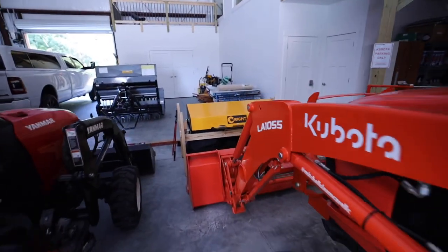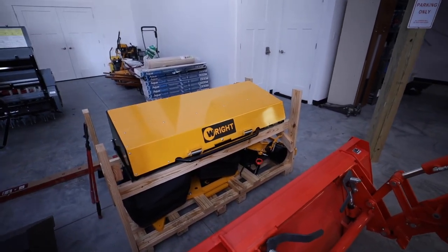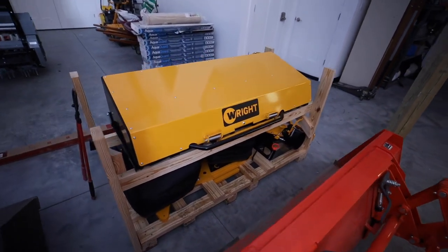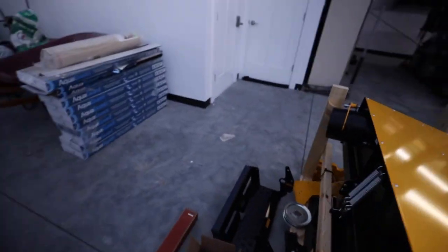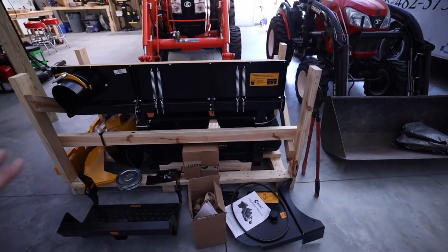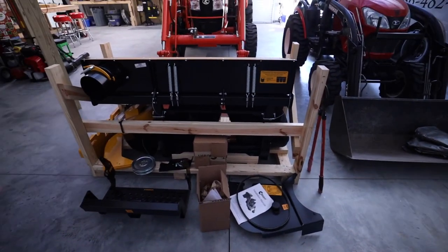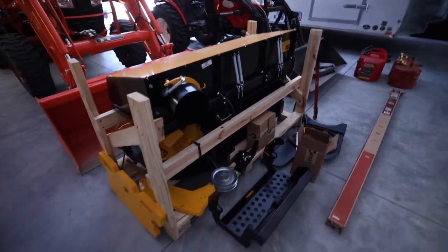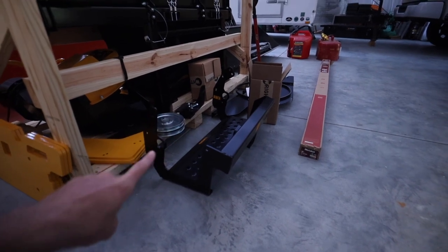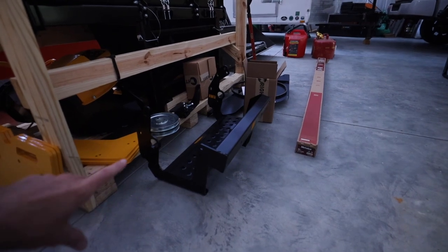Before we get the mower cleaned up, I want to show you this thing. So here it is — this is the Right Vac. Same one that goes on the ZXT. They have outfitted and equipped it so it will go on the ZK. So this is a three-bin design. I know it's here on the pallet, it's kind of hard to make out, but there's bin one, two, and three. And then all the bells and whistles and everything needed to put this on the ZK. This being the adapter piece right here that goes on to the back of the ZK — everything is going to mount to that.